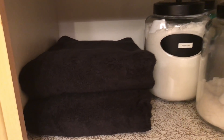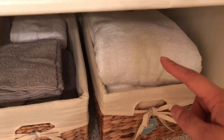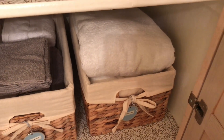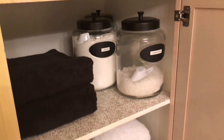Since the linen closet is in my daughter's bathroom, we put her towels there and her face cloths are right here. These are my towels — I usually have one hanging in my bathroom and my face towels are also in my bathroom. As far as swim towels, we keep them with our swim bags that are in the garage.